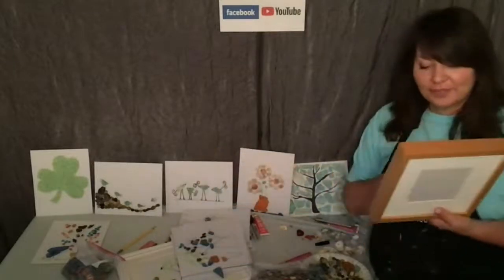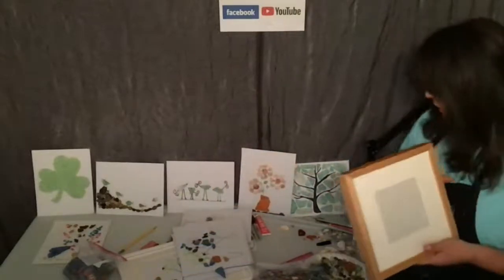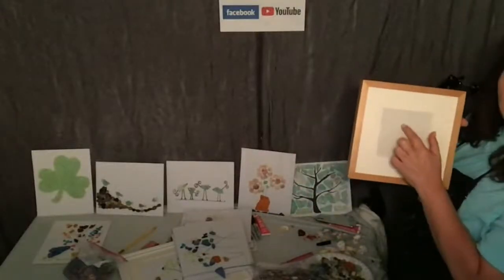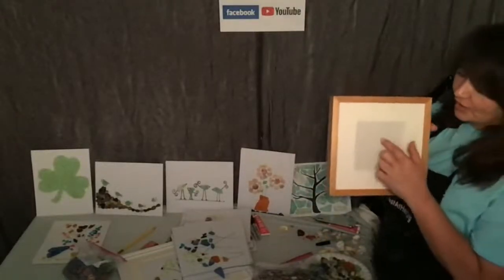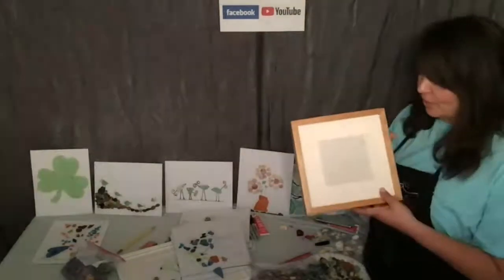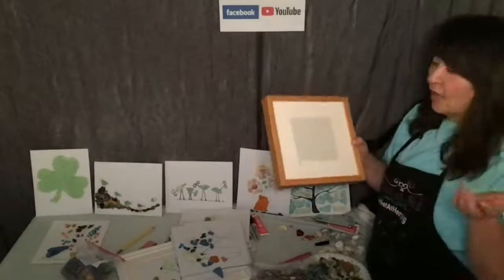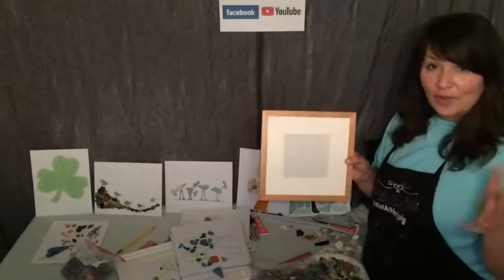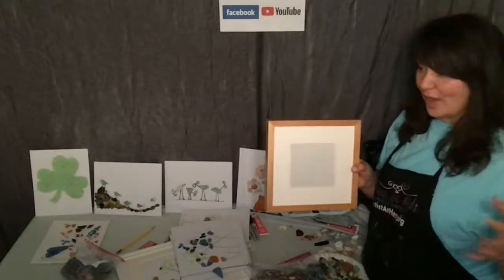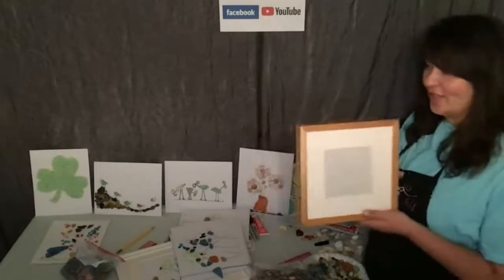You want to do a little — like this one, this would be so cute with a little heart. And you could even do 'dad.' I keep saying dad because Father's Day is coming up. But it doesn't have to be — it could be graduation. We have a lot of empty nesters. That would be good with a bird flying off, like Chris said.